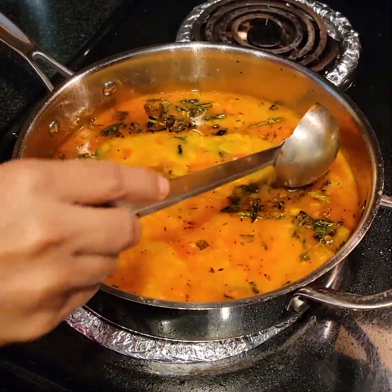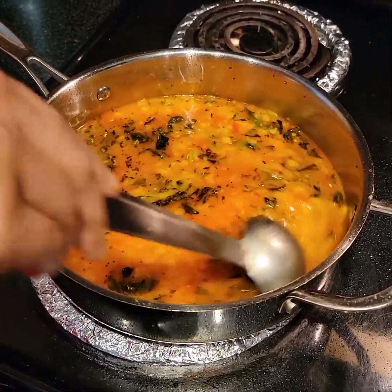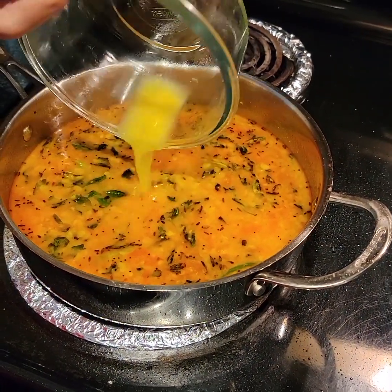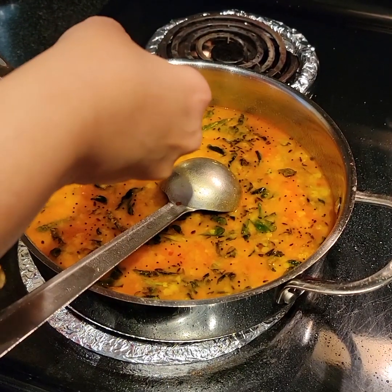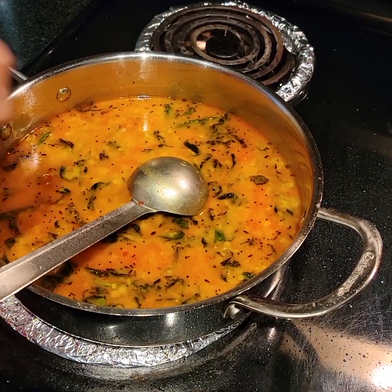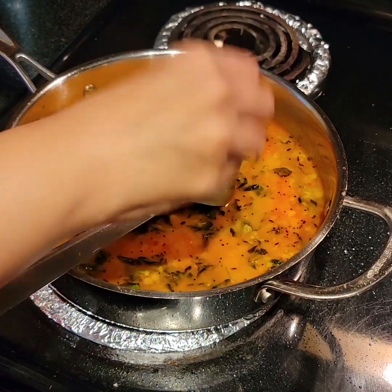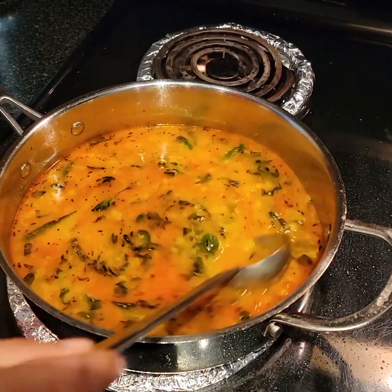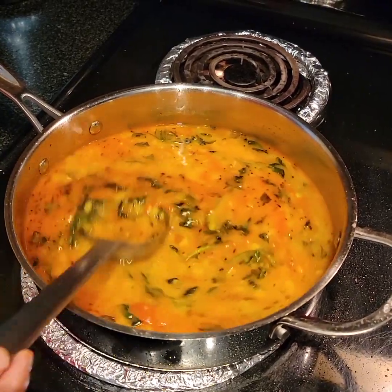Now it's time to add our dal to it. After adding the dal, see how beautiful it's looking! To this I'm adding a quarter cup of water and salt according to taste. We have to stir it for some time, then close the lid and let it boil.